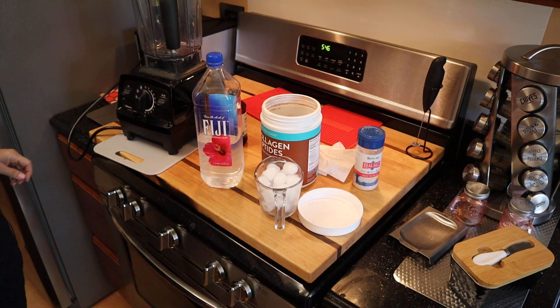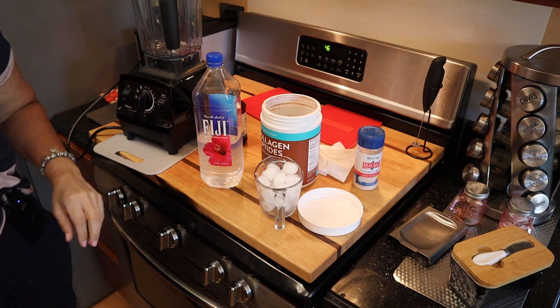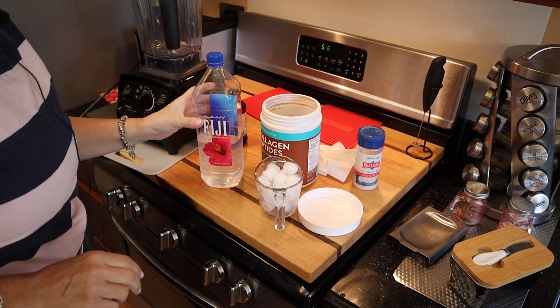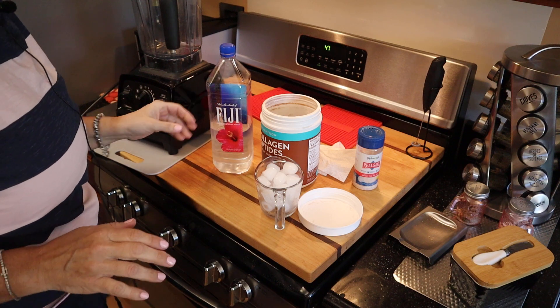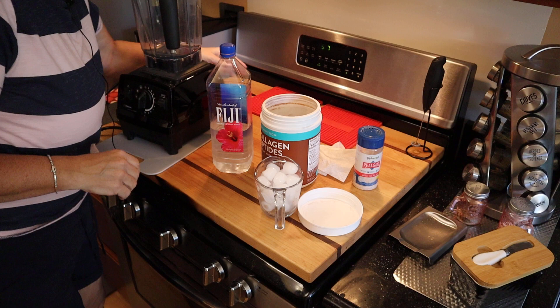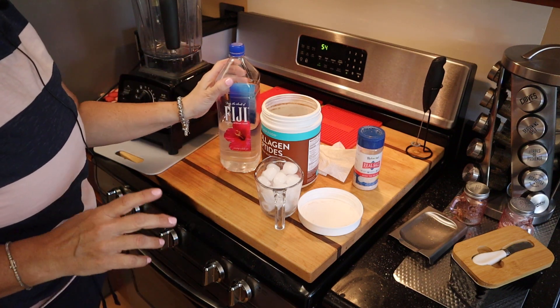Hey guys, in this video I'm gonna make the Wendy's frosty again and do it a little bit differently. I want to see if I can succeed. I'm back on PSMF after my birthday and I'm trying to be minimalistic, so I don't want the almond or the coconut milk — I want just water.